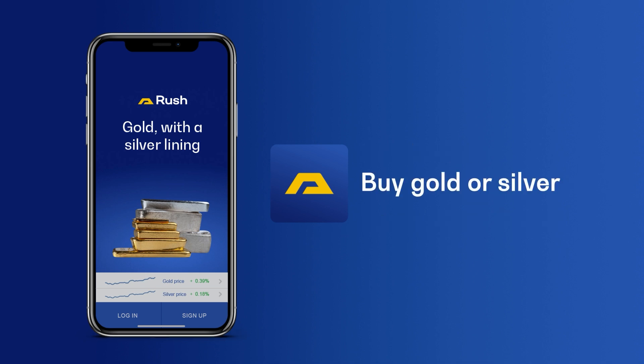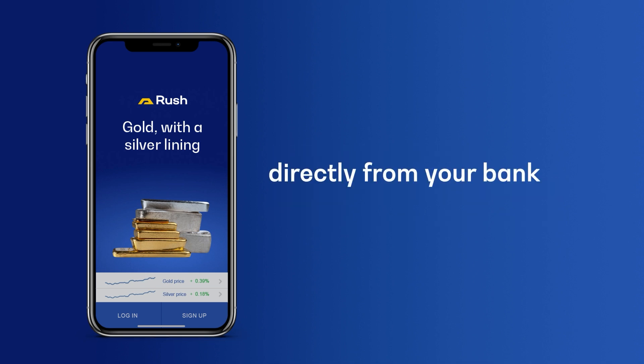It's easy to buy gold or silver directly from your bank without even opening the Rush app by setting up PayID.